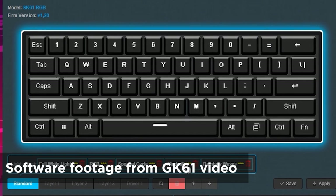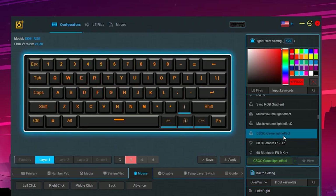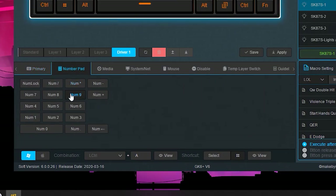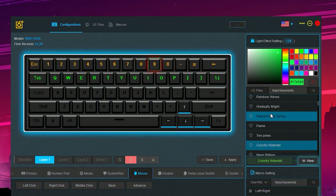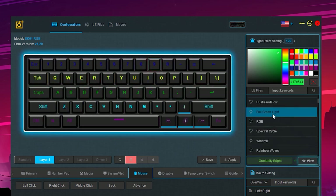Speaking of software, this has the same software as the GK61, SK61, GK96, etc. They're all part of the same family, so they're all able to run on that same software for customization. Like my previous videos on other GK61-esque keyboards, I'm not going to run through all the software features because I have covered it on my GK61 video, which I'll stamp here so you can check that out.